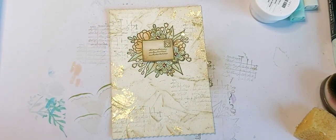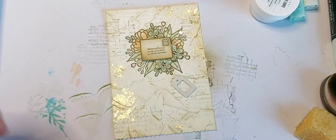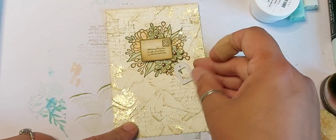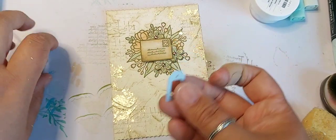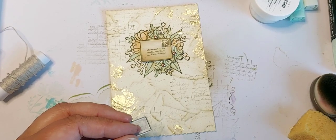The other thing I thought about is adding a little tag. I was going to add it down here but actually it might look quite sweet up here, so I'm just going to run that through the machine with some Very Vanilla cardstock.